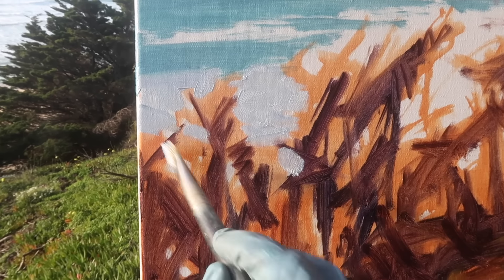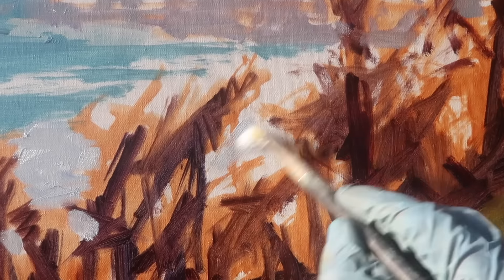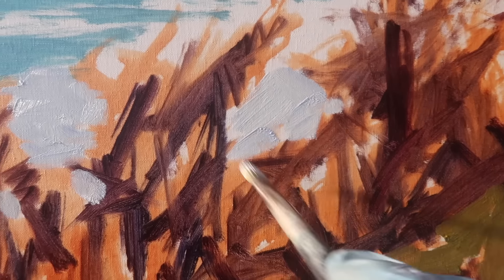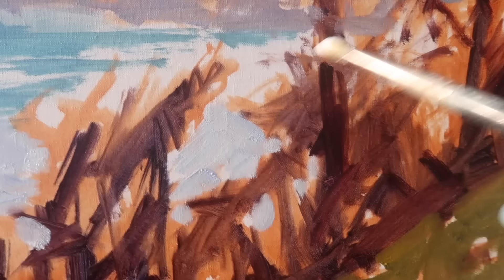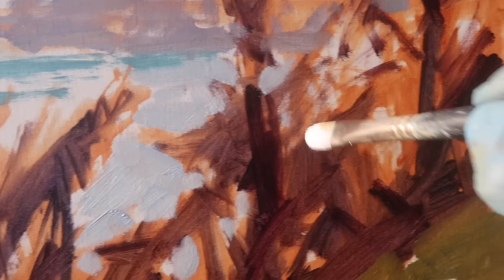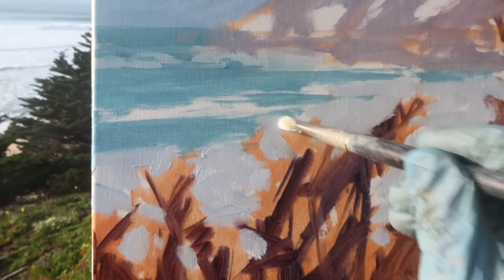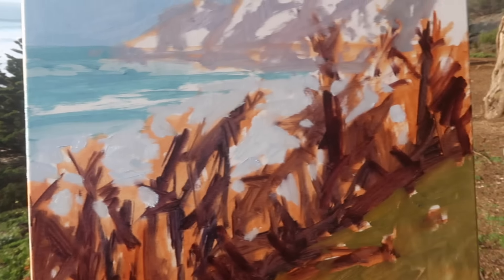Unfortunately the sun has gone behind some clouds and we may not get it back, but that's okay — that's part of what we love about plein air painting. Losing the light is just part of the deal, but it's what makes us paint quickly and focus on the basics, the basic design. It will make you a better studio painter as well — at least it did for me. I learned so much about simplification from plein air painting.